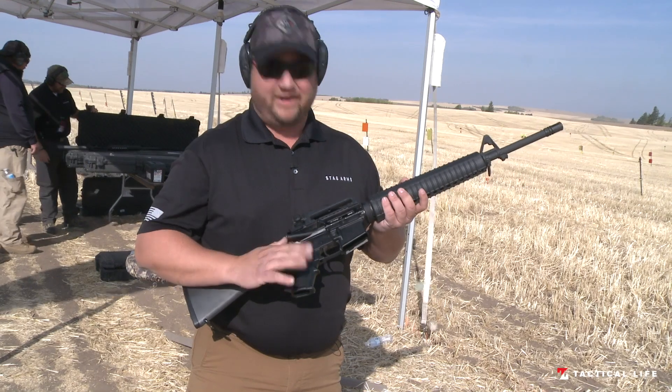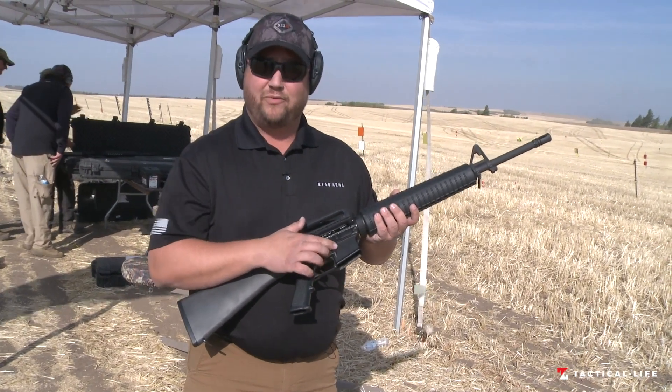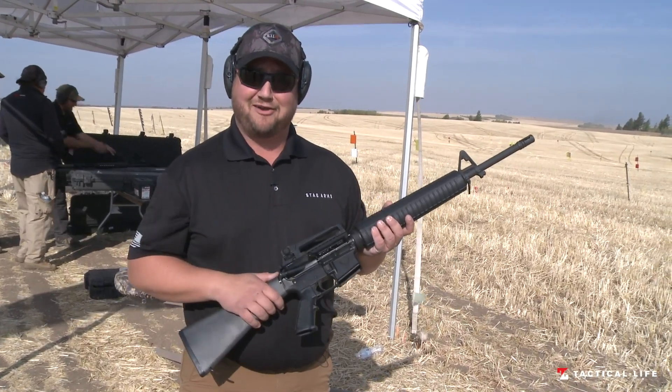MSRP on this is $949 and new for 2021, we have the Cheyenne marked receivers with the updated Stag Arms logo.